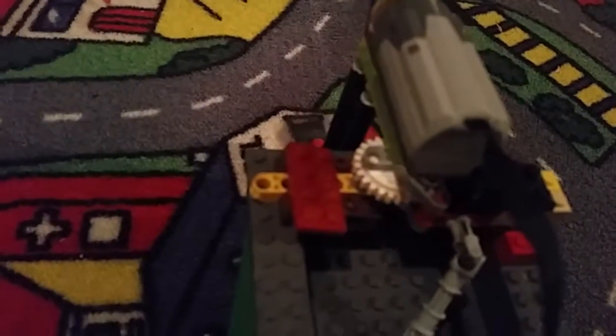My camera won't zoom in, but as you can see right there. I'm only controlling with one hand, but it's not like an RC car.